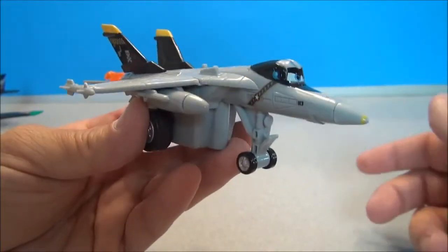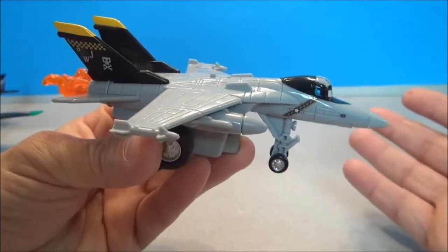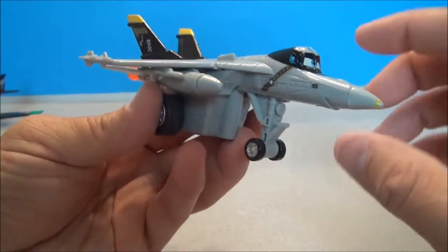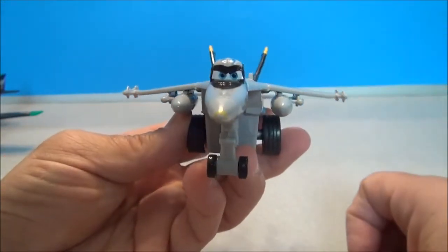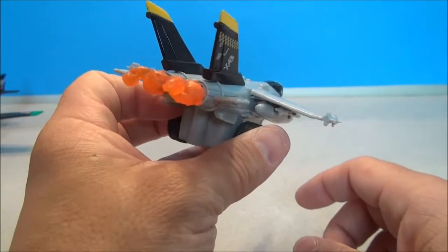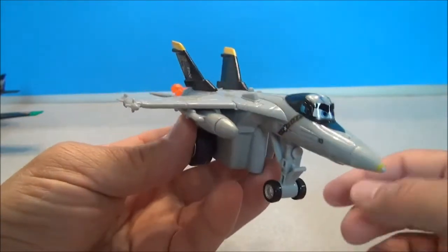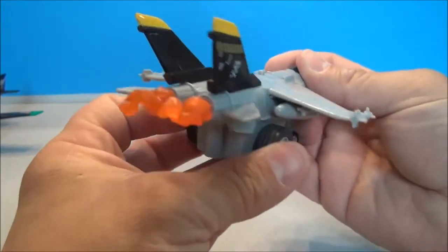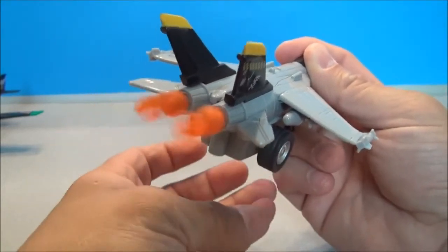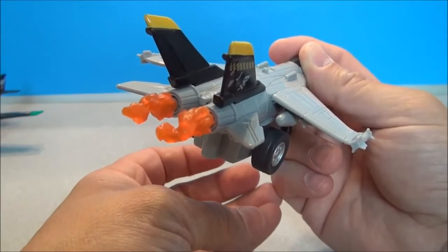If you saw any of the trailers, you saw these jets that Dusty was flying with at the beginning of some of the newer trailers. This guy's name is Bravo and I absolutely love him — he is my favorite of all of these. The jet looks really cool. And the cool part is that because the jet doesn't have propellers, he still has a spinning gimmick in this afterburner. Check this out. That's sweet.